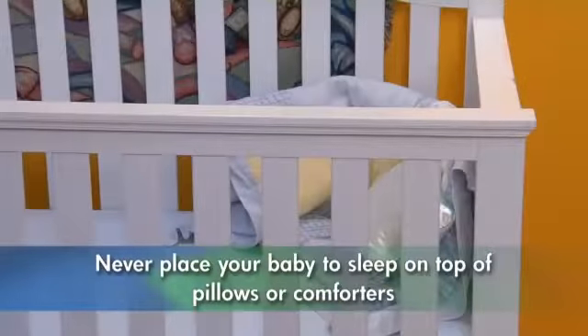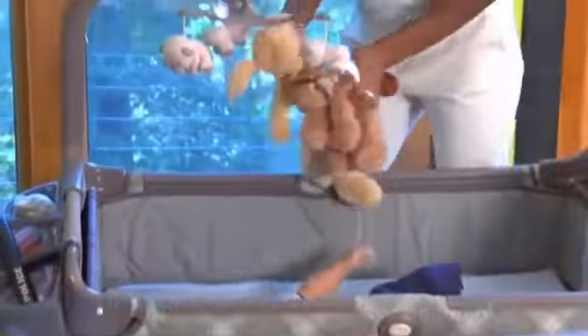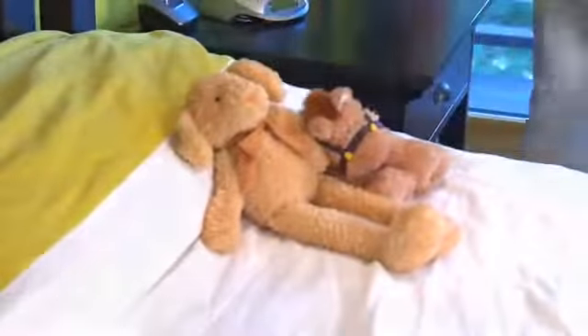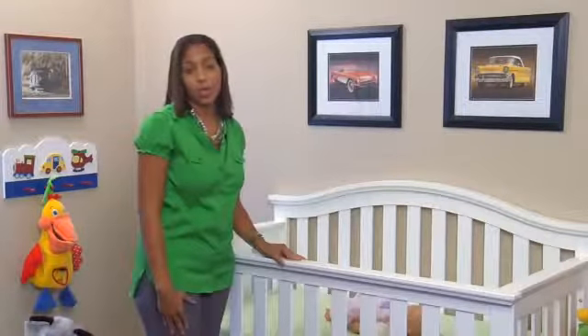Never place your baby to sleep on top of pillows or comforters. Remove these items from the crib. In fact, the vast majority of deaths associated with an unsafe sleep setting are caused by a combination of using extra bedding and placing a baby to sleep on his or her stomach.